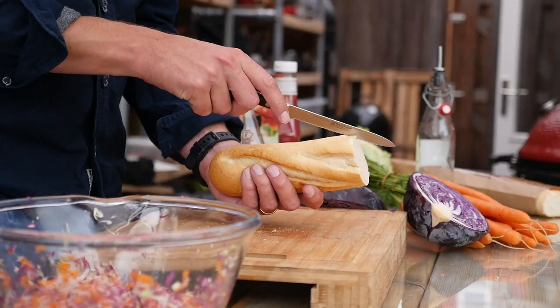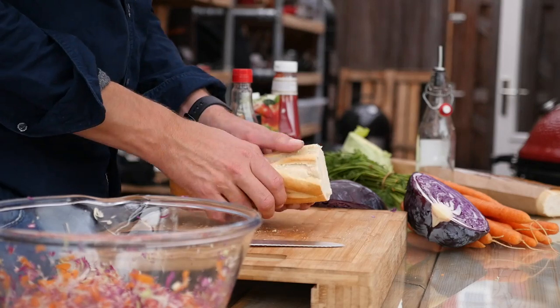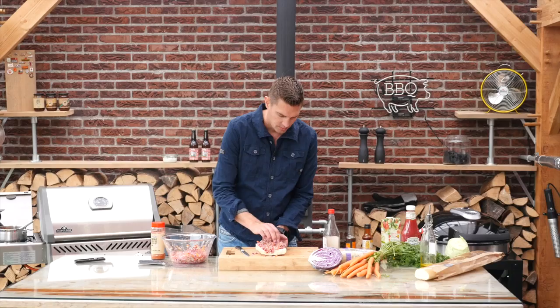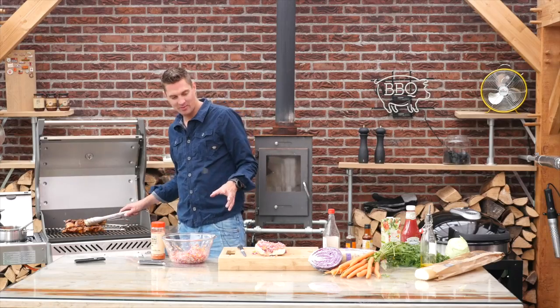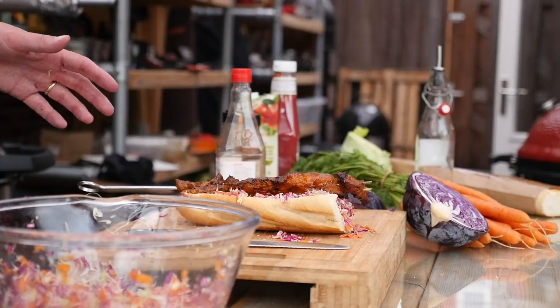I got this nice French baguette that we'll slice open, spread it completely open, and add the salad to the baguette just to get that flavor everywhere. Now the pork belly lollipops look amazing, so I'll put these on the baguette just like so in the center.